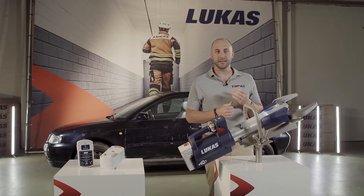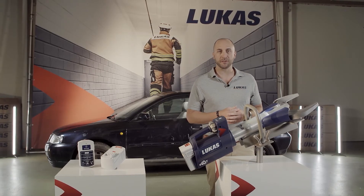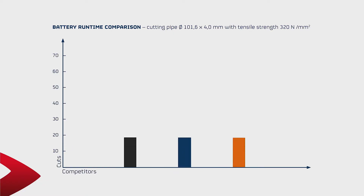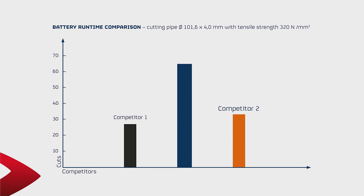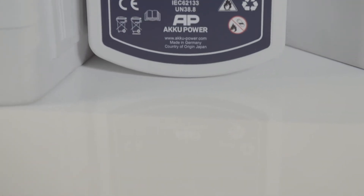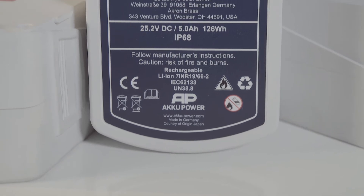The first reason is the outstanding performance of our self-developed batteries. It is obvious that a battery that runs simultaneously a cordless screwdriver, a drill, or a saber saw can never achieve the outstanding performance of a battery that is only designed for that one purpose: to operate hydraulic rescue equipment.